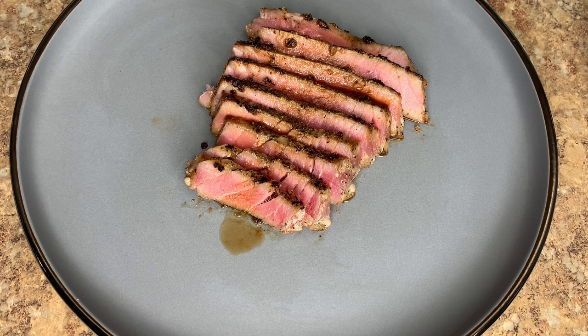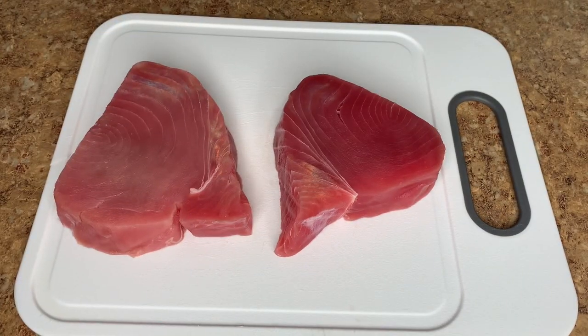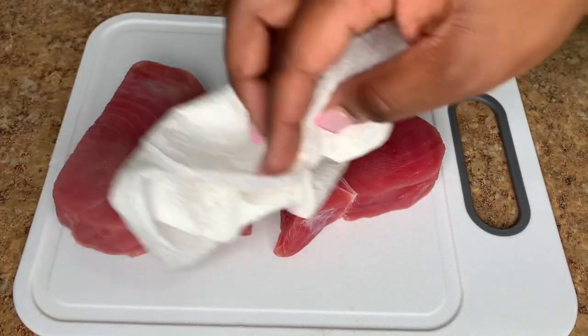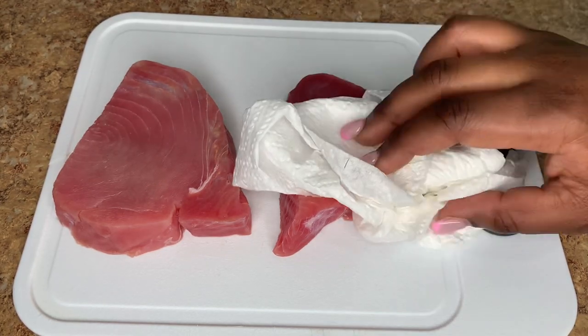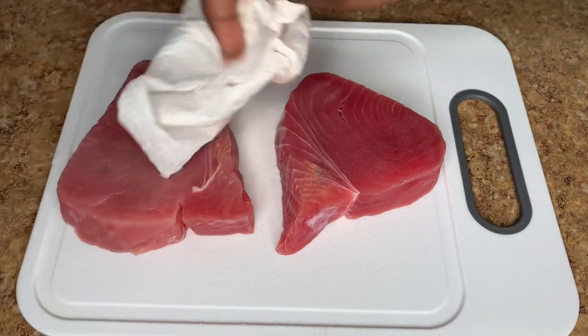I'm working with two steaks. First things first, you want to ensure that your fish is pat dry — I already dried these but I'm just showing you that you can never pat dry enough. One tip on how to get very well cooked fish is to ensure that it is extremely dry before cooking.